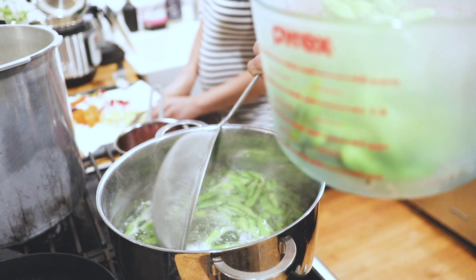We did just harvest and store all of our Yukon Gold potatoes. Those are now stored down in the basement, covered and stored so they should last a good long while. They're really, really delicious.